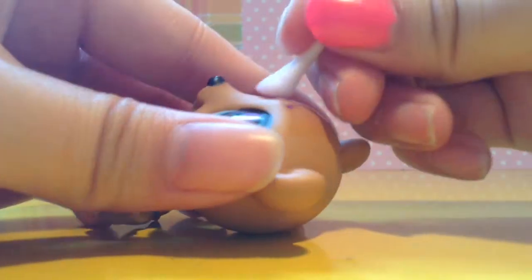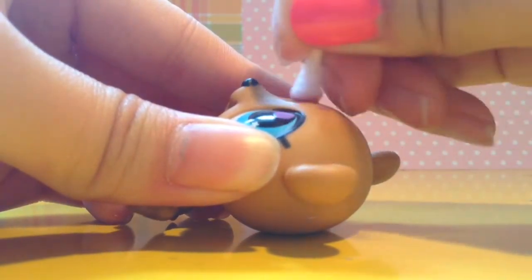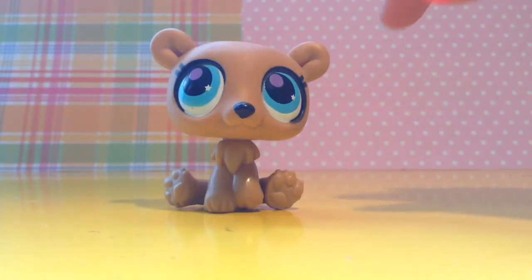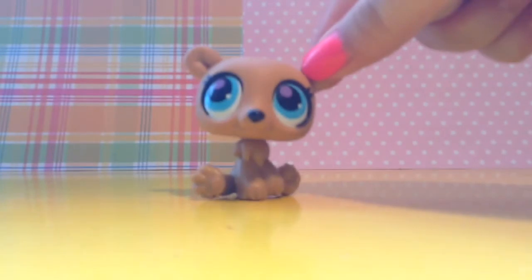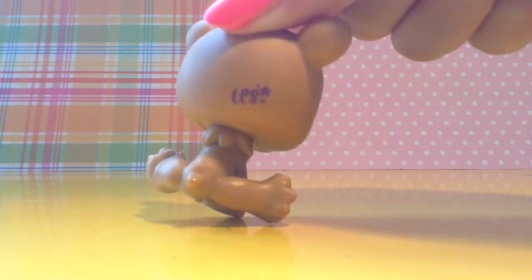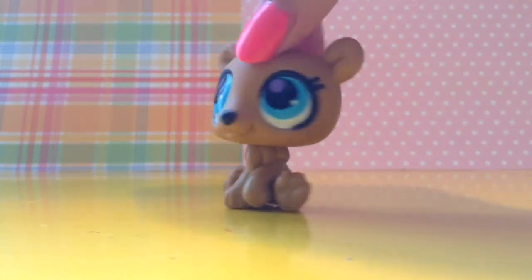So yeah, as you can see, it's working. Just keep doing that until the sticker is fully removed. I just removed the sticker and I love the way it looks — I just really like it better than before. Also, you can remove the bag if you want, but I'll just keep it.